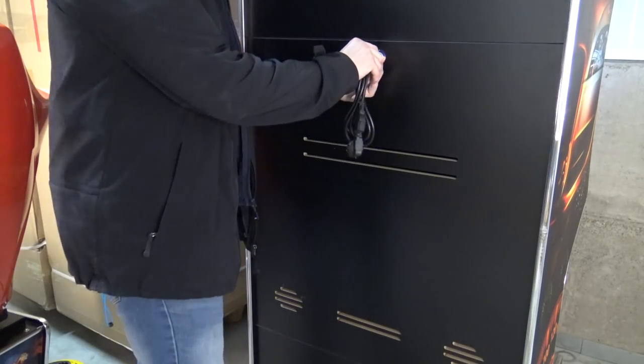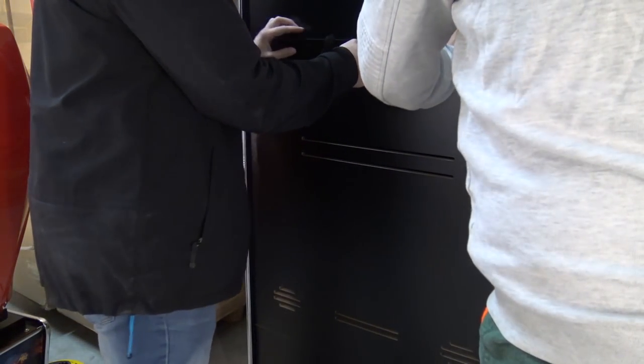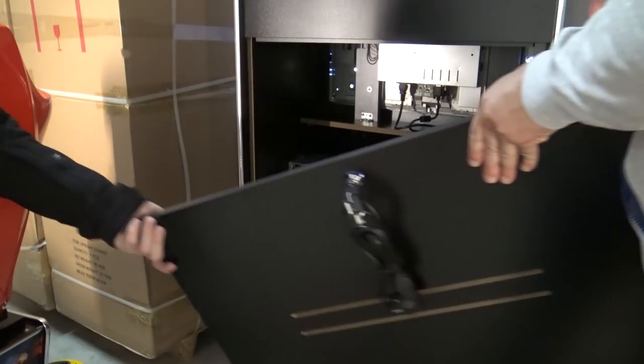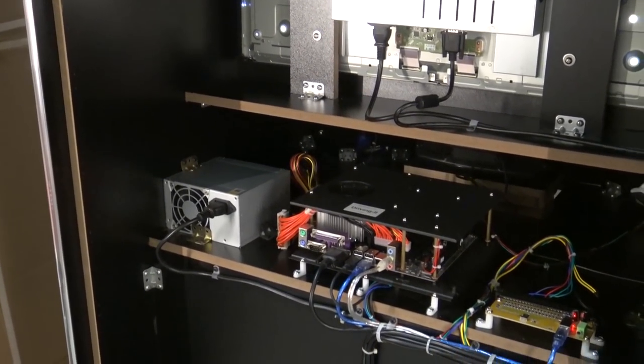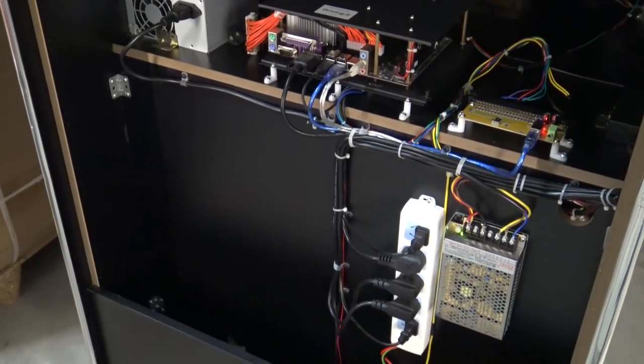Let's take a close look at the inside — I find it very interesting to see what's happening in there. This big panel is gigantic, but you just need to lift it up and you can remove it very easily so you can reach the inside. I just wanted to give you a quick overview of how everything is connected, and like a lot of these cabinets, it looks pretty amazing — all the cables are tied up very nicely.